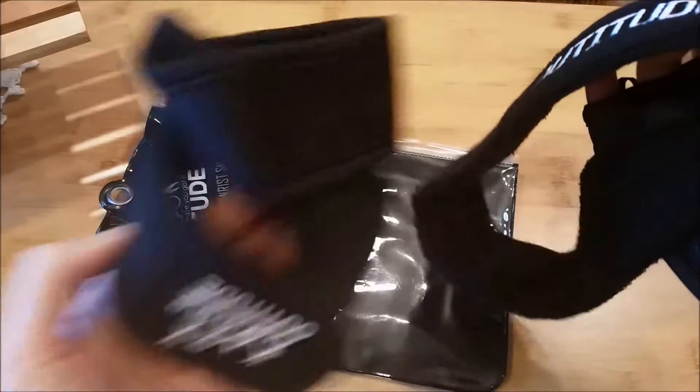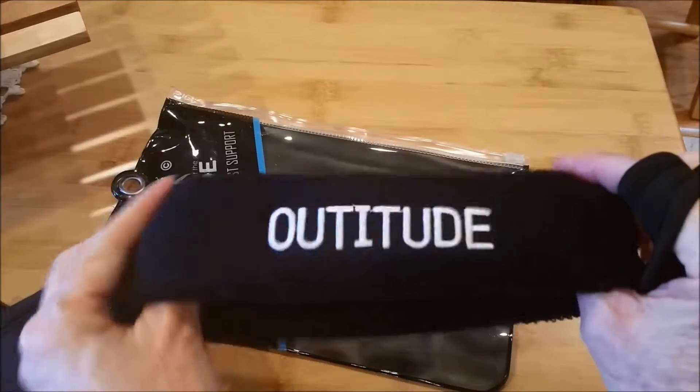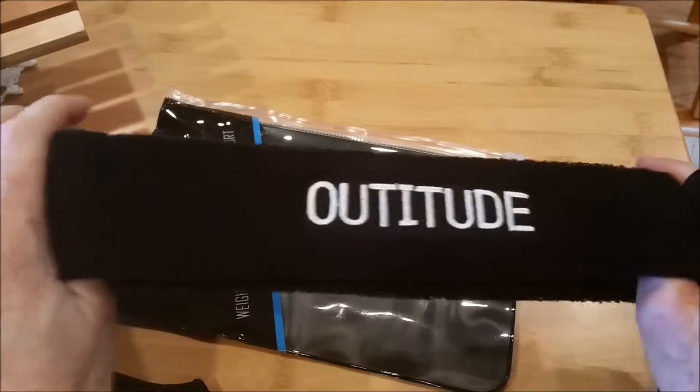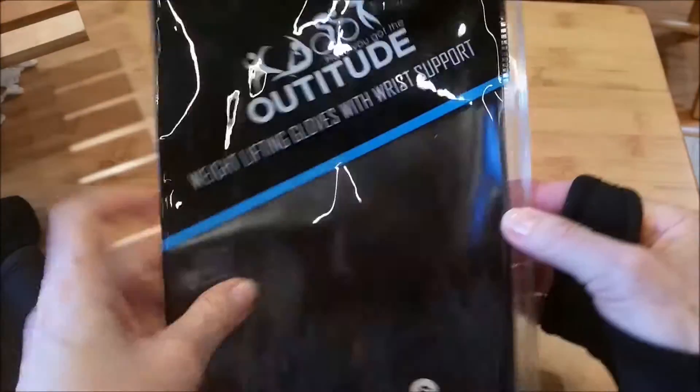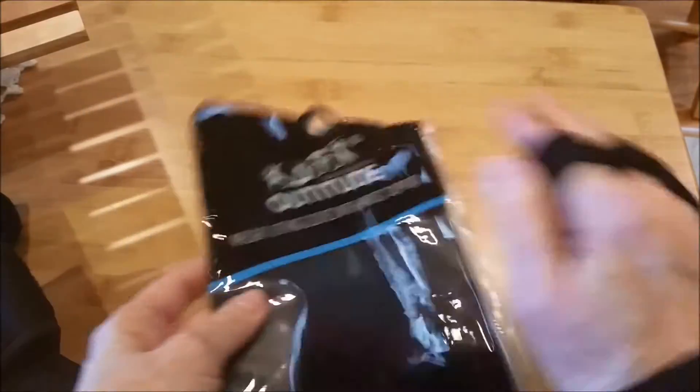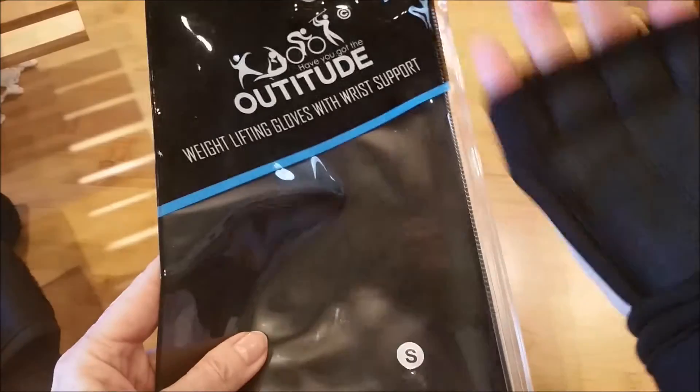There are two gloves — here's the one for your left hand. They include a cute little sweatband, which I won't use while biking but may use at yoga. It comes in this handy little zip-lock bag which you can reuse to keep your gloves together so you don't lose them in your gym bag.